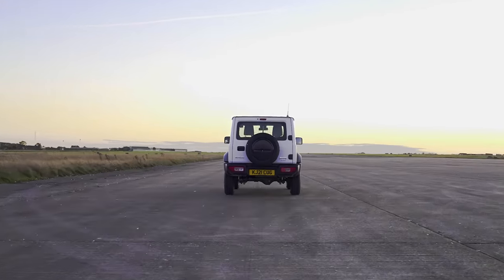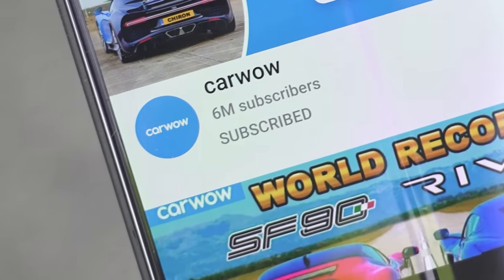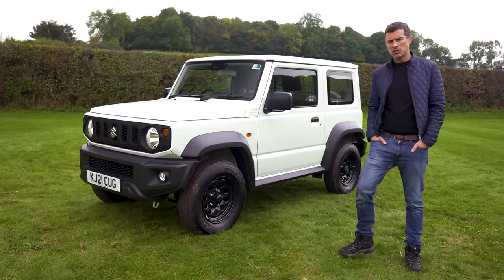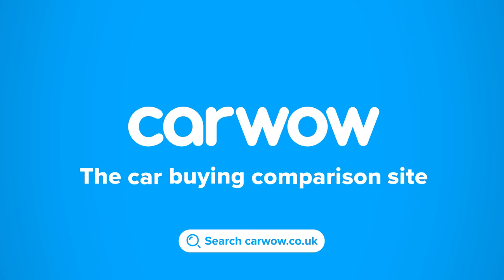I'm even going to launch it to see how quick it is from 0 to 60 miles an hour. I'm Matt Watson and you're watching CarWow. If you enjoy these sort of videos please subscribe to this channel and hit the bell icon to turn your notifications on so you don't miss any uploads. Buying a new car? Head to CarWow — your one-stop car buying comparison site — and my team will help you find your next car at a fair price.